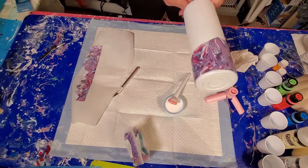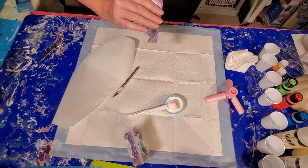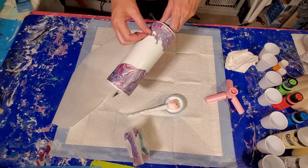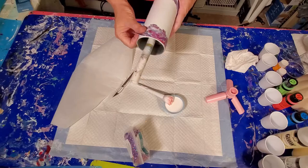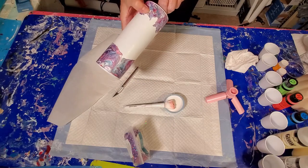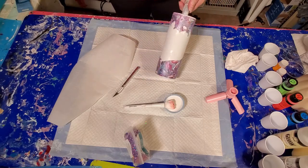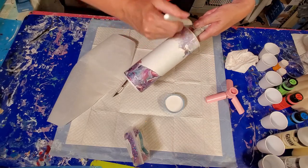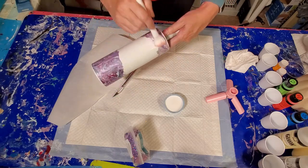Now we're going to repeat the procedure up top here with a top piece. Make sure there's no bubbles or wrinkles. And then what we're going to do to seal it is take our Mod Podge and go over the whole thing on top. We're going to cover everything with a coat of the Mod Podge.